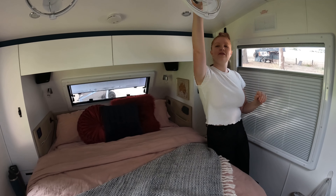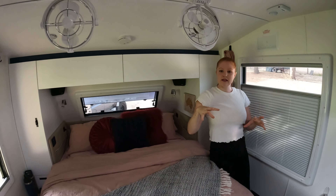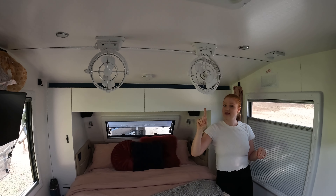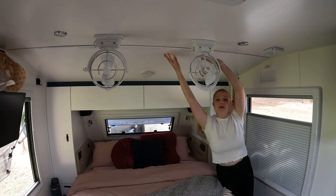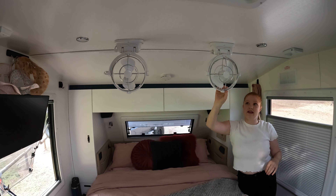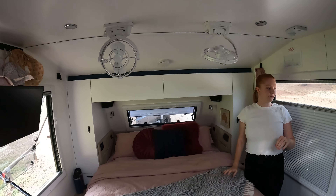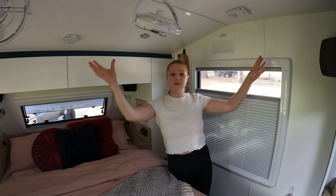We've got Sirocco fans — Lotus comes with one fan as standard, so we added two. We really love having these in the center here because you can have them facing the kitchen or directly on us in bed at night. It's probably one of my favorite things — much better than having them in the corners because they're more utilized.